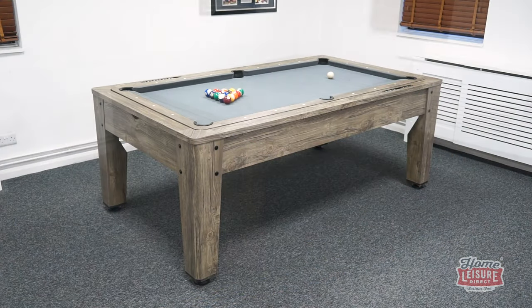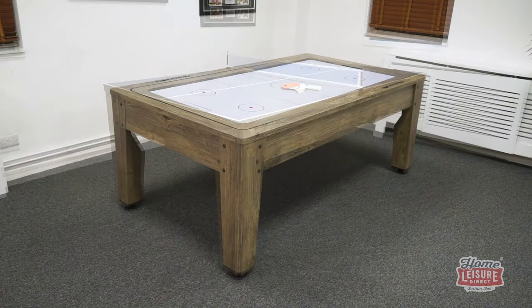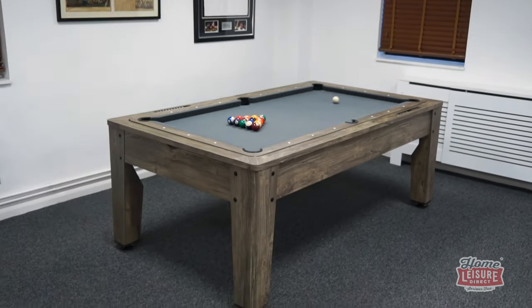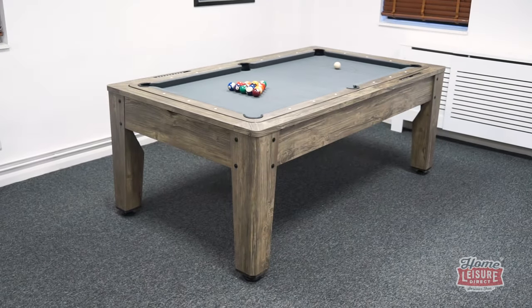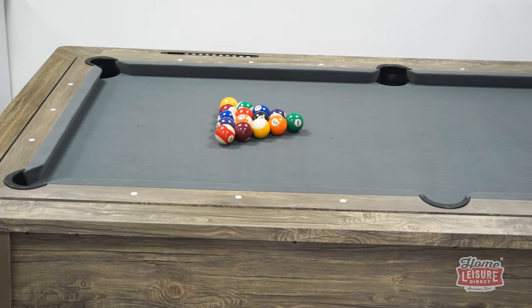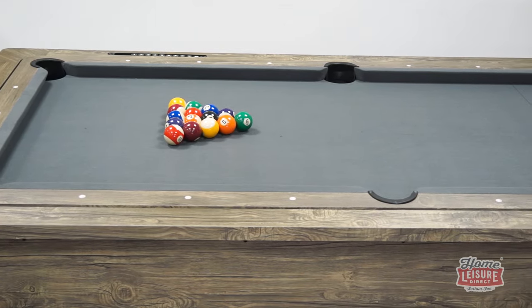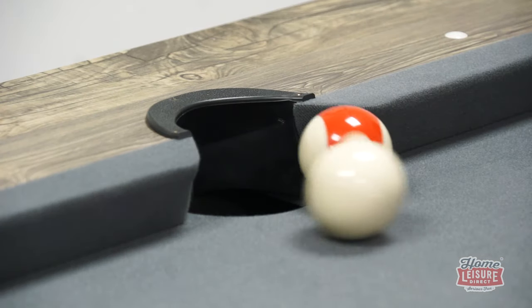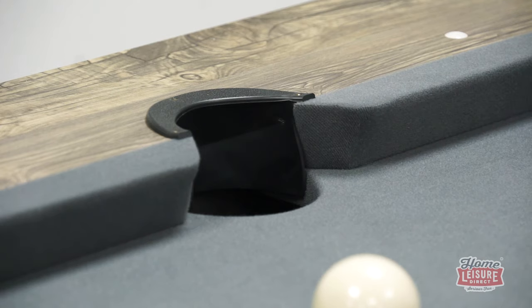You can play pool, air hockey and even table tennis, all in one unit. First is the Hayworth's pool table. The Hayworth is equipped with plenty of space for a great frame of pool on a durable clothed MDF playing bed. The table utilises cushions around the table, two inch spots and striped pool balls and simple drop pockets.